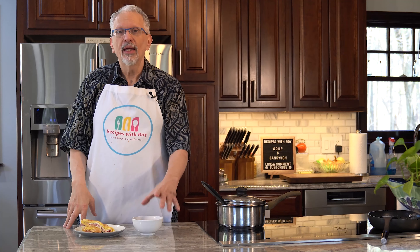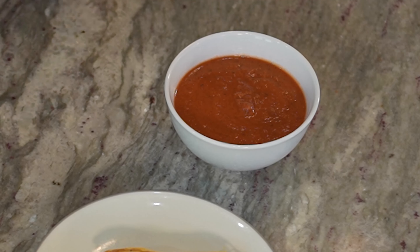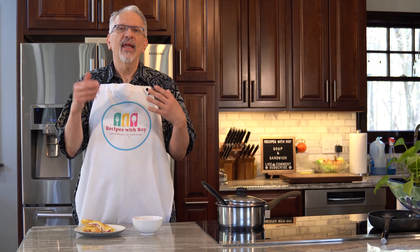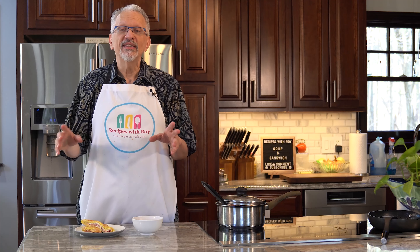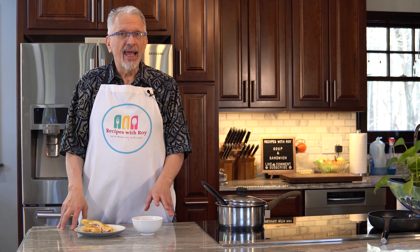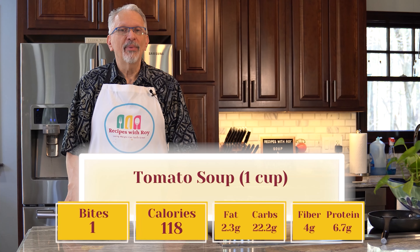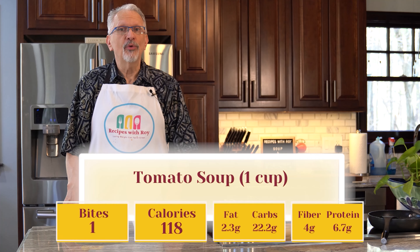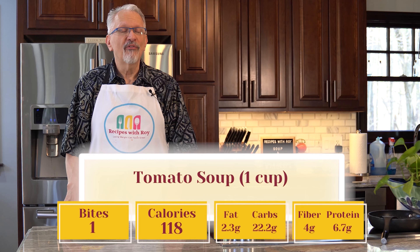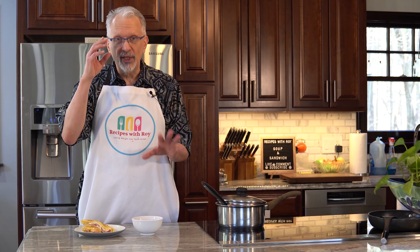For the creamy tomato soup: one cup is just one bite — one blue point on the healthy better balance plan, which is equivalent to the old WW blue plan. For calories, one cup is 118 calories. Macros per cup: fat 2.3g, carbs 22.2g, fiber 4g, protein 6.7g. Input whatever ingredients you use into your own recipe builder for accurate results.